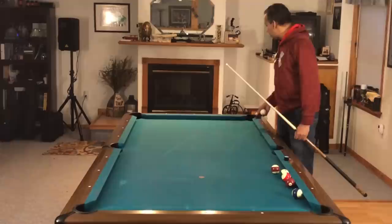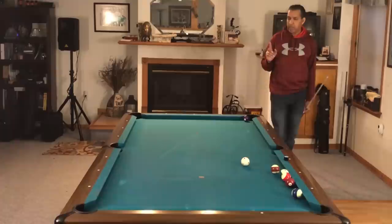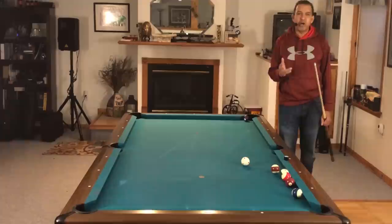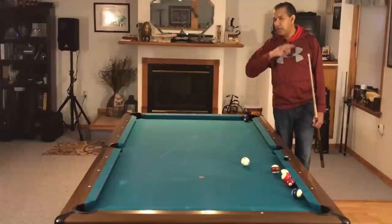Hey gang, it's Brian from FX Billiards. A little while ago I posted a video on the diamond system — how to make two-rail kick shots. The diamond system is simple but complex all at the same time, and there's a lot of things that can go wrong even when you get the math perfectly. If you have not watched that video, please watch it first — I'm going to put a link right here — or you'll have no idea what I'm talking about here.